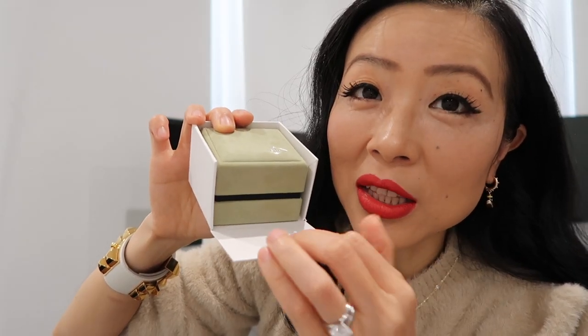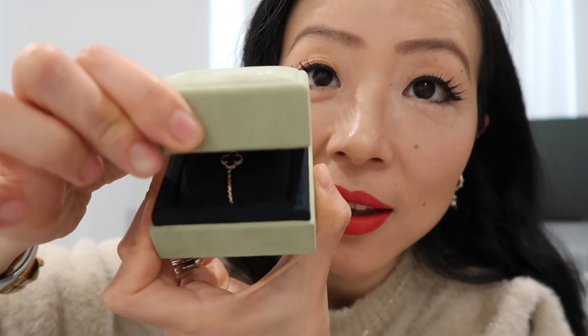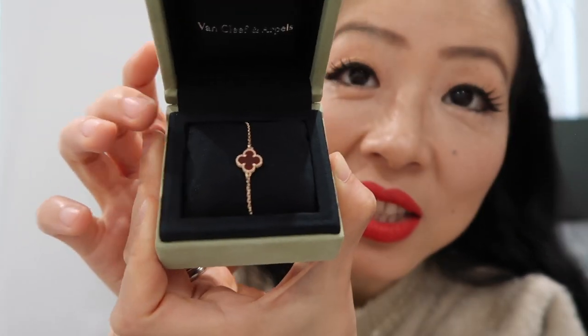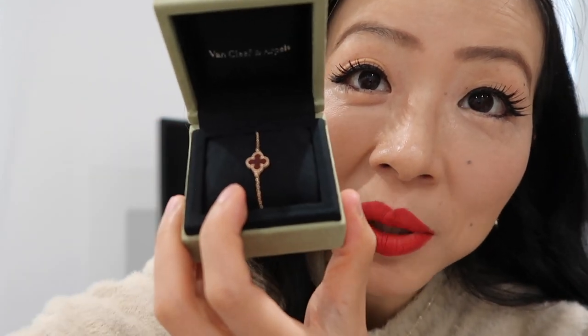It's in a white box that opens similarly to Rolex and Hermès fine jewelry boxes. It says VCA on the inside. Are you ready? Let's do this — ta-da! It's such a tiny, dainty, and beautiful piece. Let me take it out — it comes with a little VCA tag.